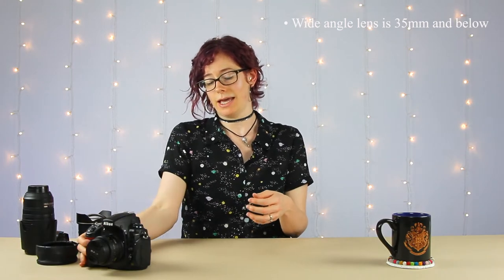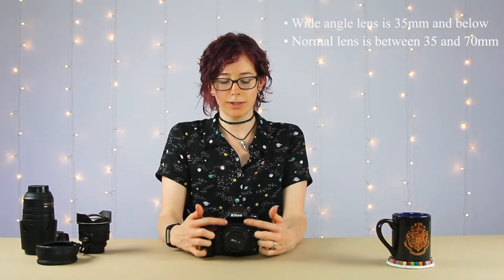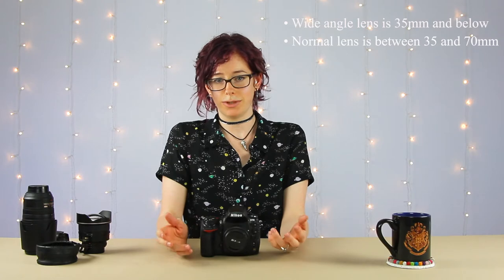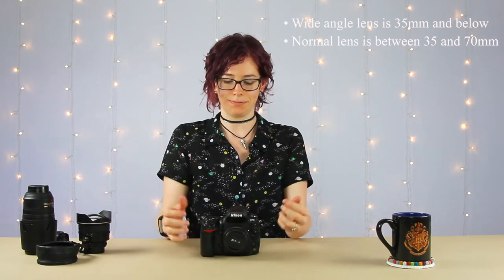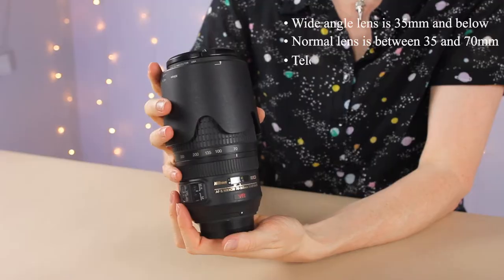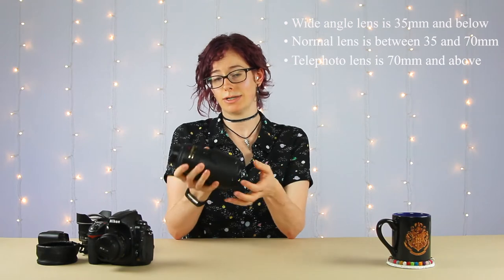Next is what's considered a normal range lens — anything between 35 millimeters and 70 millimeters. This particular one is a 50 millimeter lens. It's considered normal because it gives you the least amount of distortion and is equivalent to what you'd see looking at a scene with your own eye. The largest type is anything 70 millimeters and above — that's a telephoto lens. This one is 70 to 300, which is probably more than you need, but anything 70mm and above is telephoto.